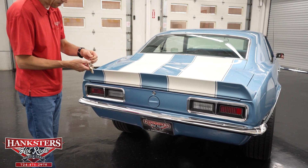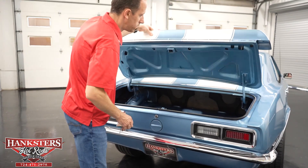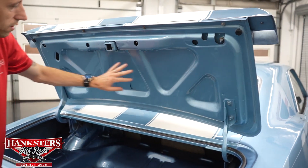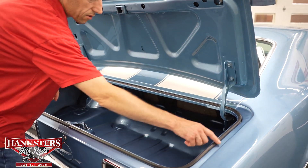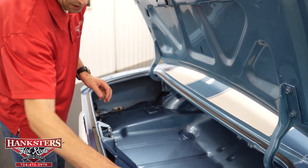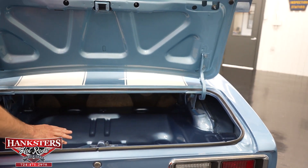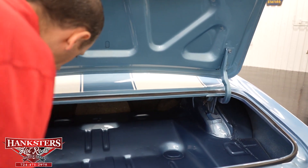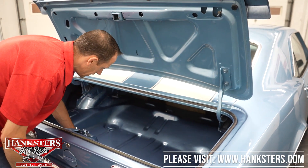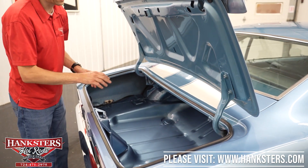Opening up the trunk now. Underneath the trunk lid is body color. Inside the jams are in great condition — no rust or holes. Our weather stripping is intact and in good condition. The trunk floor looks fantastic — it's sprayed in body color, and you've got your drains and indentations. The inside of the trunk looks really nice.